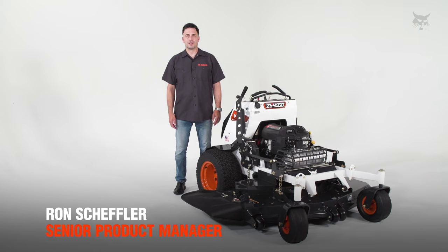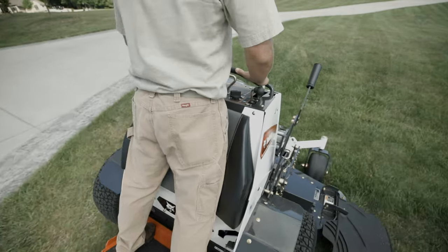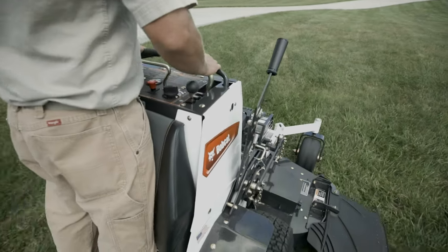Hey folks, welcome to Bobcat Turf Talks. I'm Ron Scheffler, Senior Product Manager for Bobcat Mowers. Today on Turf Talks we're going to be talking about mowing in smaller properties and highly landscaped areas.